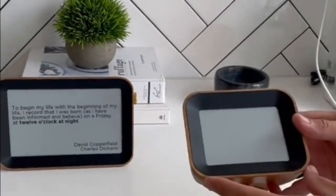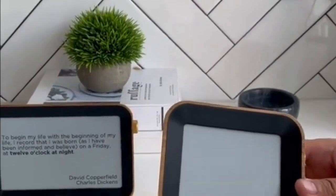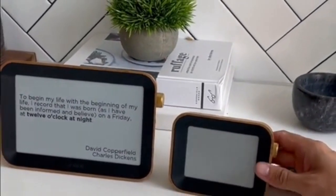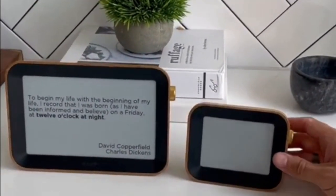This is the Author Clock. It is a novel way to tell time — it reads a quote on the e-reader screen every minute, but it does not speak it out loud. It has a recycled plastic front bezel with a